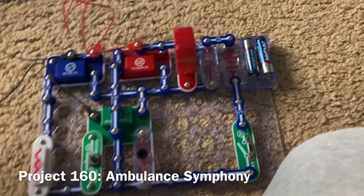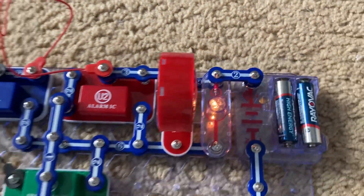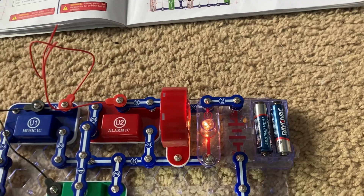This is Ambulance Symphony. The speaker will make sounds of an ambulance siren, along with the happy birthday song and space war sounds.